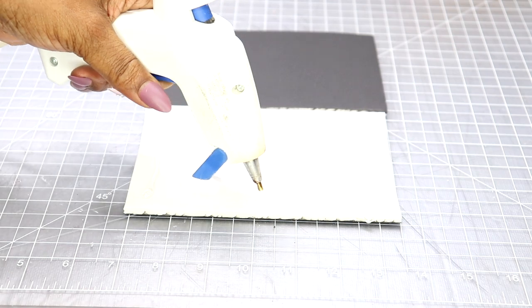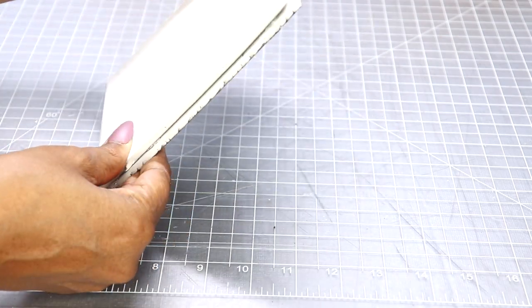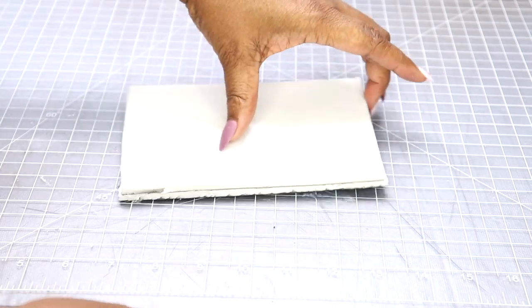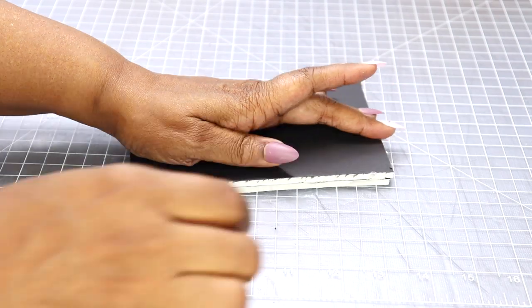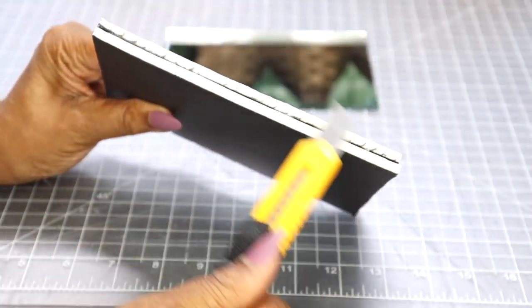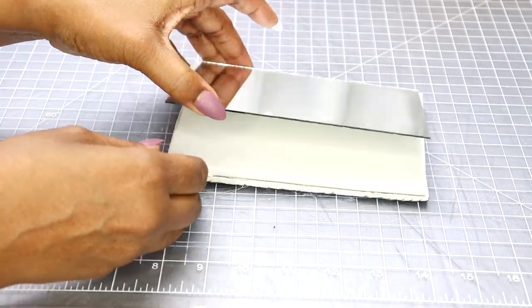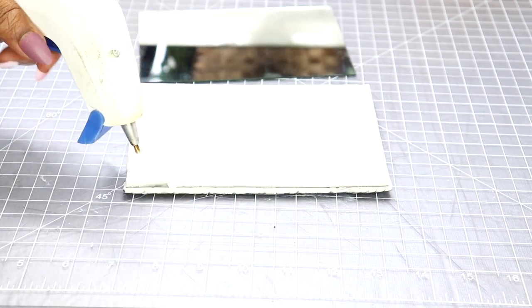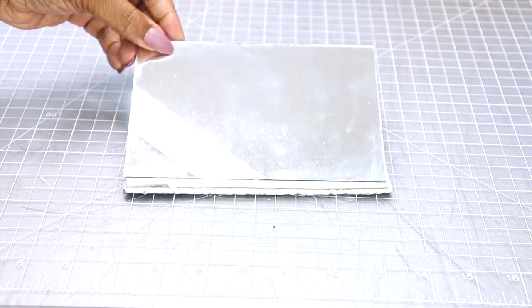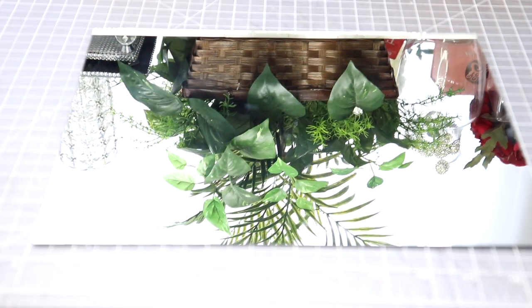After I cut out the boards, I'm going to glue two boards together just to give it a little extra stability and thickness. Then I'm going to hot glue the two boards together, and after that I'm going to hot glue the mirror to the boards.